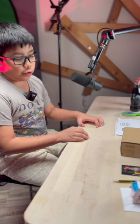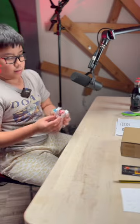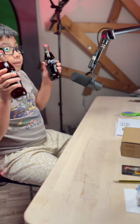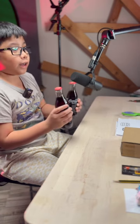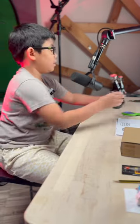Hello everyone, I'm Ethan Caleb and I'm here to show you how to make your very own Coca-Cola crocodile castanet. These are the materials you need. First, you need a bottle opener so that you can open the bottles, and then you need some Coca-Cola or any type of drink that has a tansan or a metallic bottle cap.